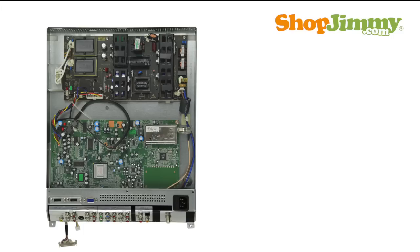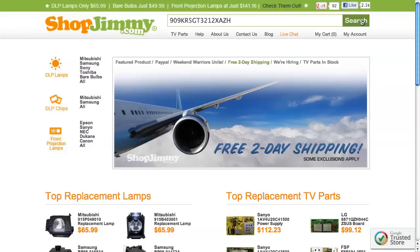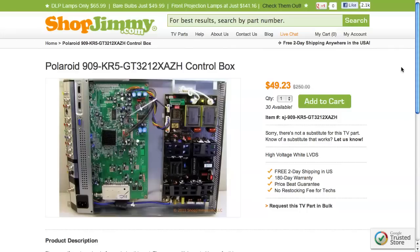Some power supply units are only available by purchasing a new control box. Part numbers for control boxes typically begin with 909 and are printed on a label on the bottom of the control box. Search the part number on shopjimmy.com to find a compatible replacement — typically your part number will match the ShopJimmy item number.